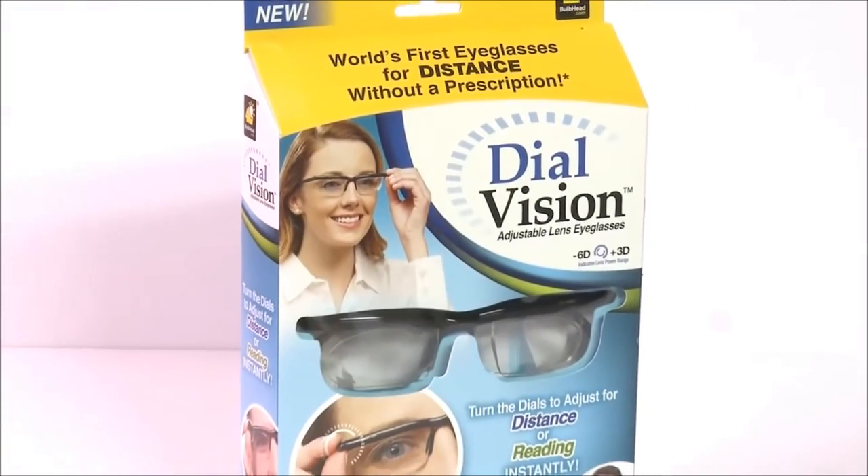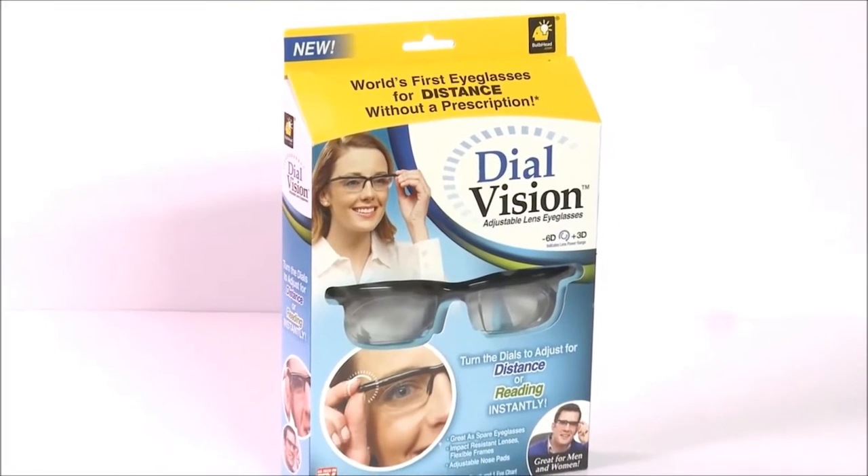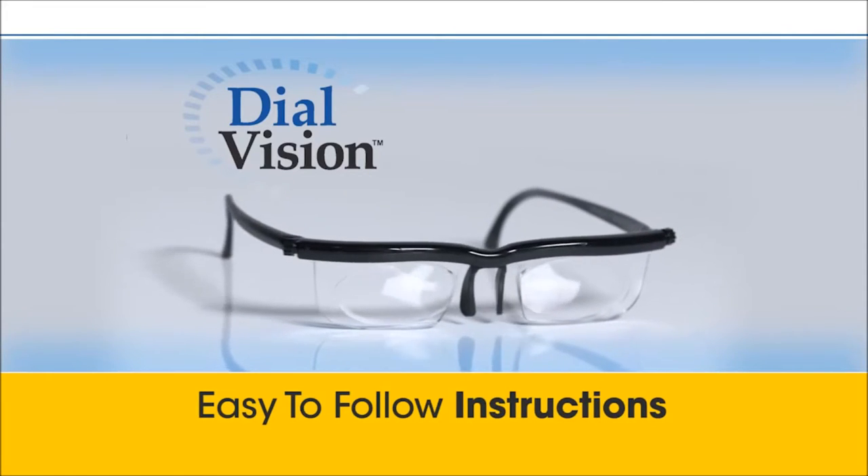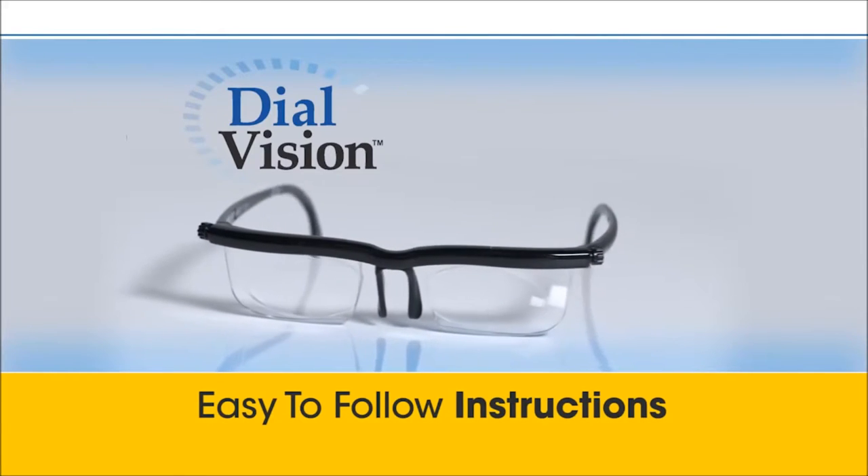Congratulations on your purchase of Dial Vision Adjustable Lens Eyeglasses. This easy-to-follow tutorial will help you adjust your Dial Vision glasses correctly for perfect vision.